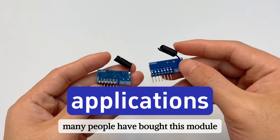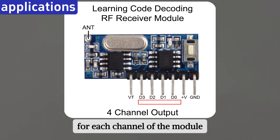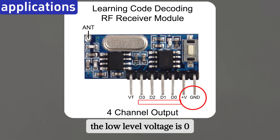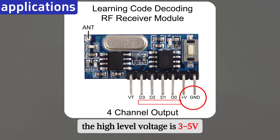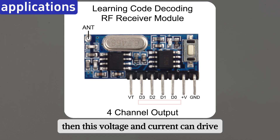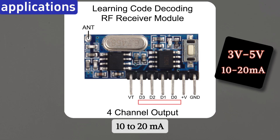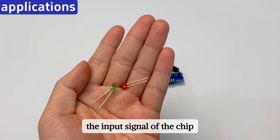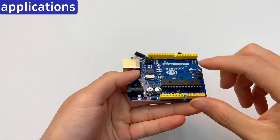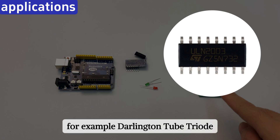What can it control? Many people have bought this module but are still not clear what it can control. Here we explain the principle. For each channel of the module, the output voltage is determined by the power supply voltage. The low-level voltage is zero and the high-level voltage is 3–5V. The output current is 10 to 20 mA. This voltage and current can drive electronic components with a working voltage of 3V or 5V and a working current of 10 to 20 mA — for example, LEDs or the input signal pin of a chip such as an Arduino board. If you need to control a relay, you need to add a current amplifier chip, for example a Darlington tube or triode.